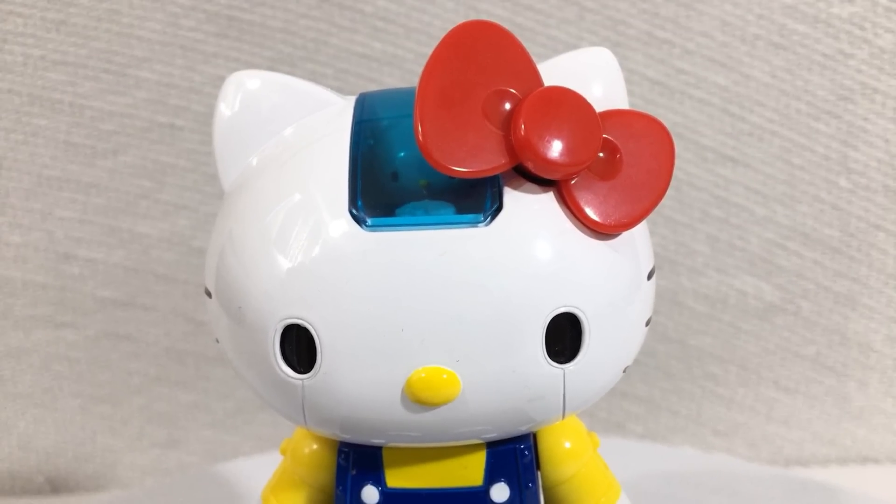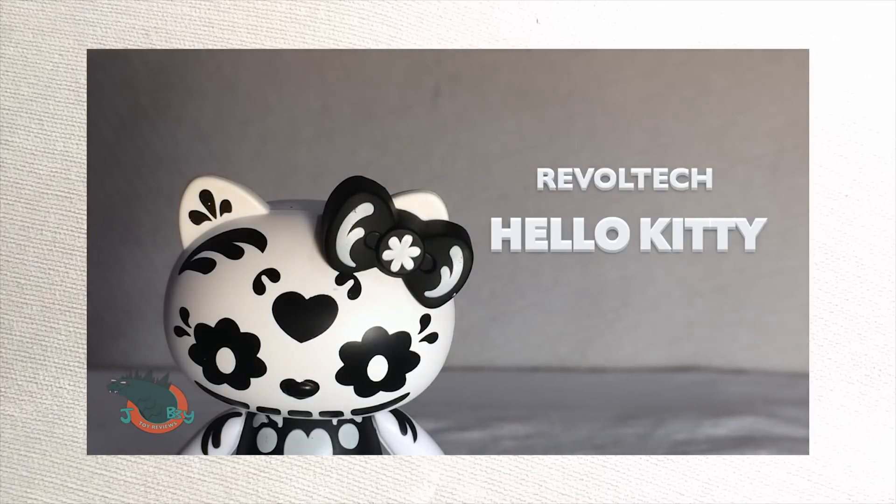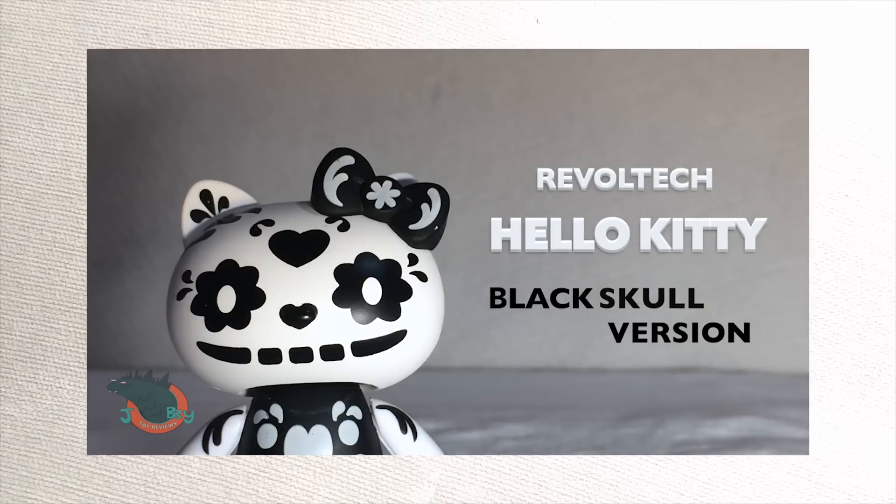I'd like to think of this video as a callback to one of my earliest reviews. My name's Jobby and today we're taking a look at the RevelTech Hello Kitty Black Skull Version.